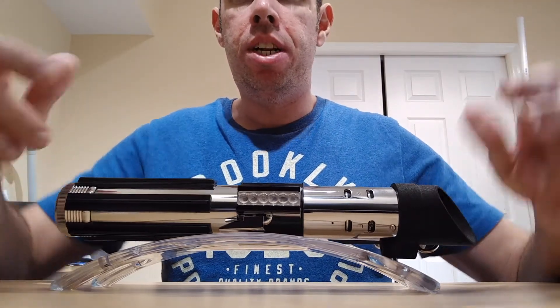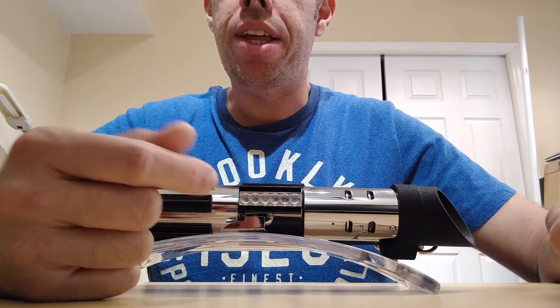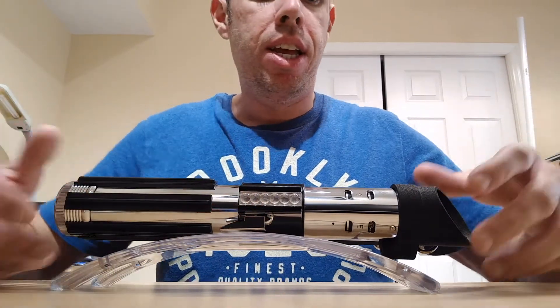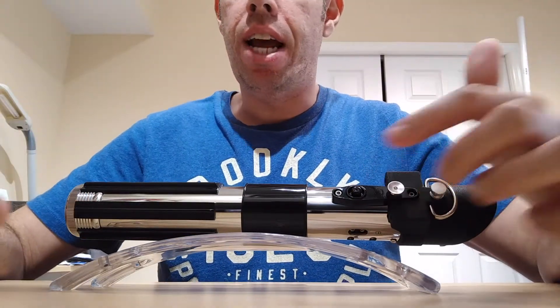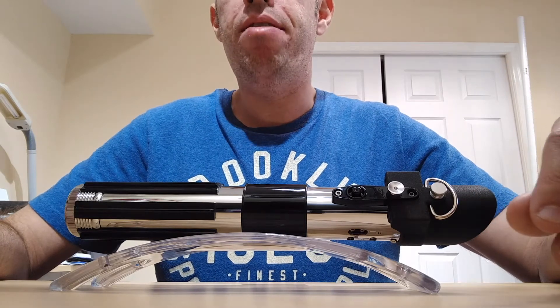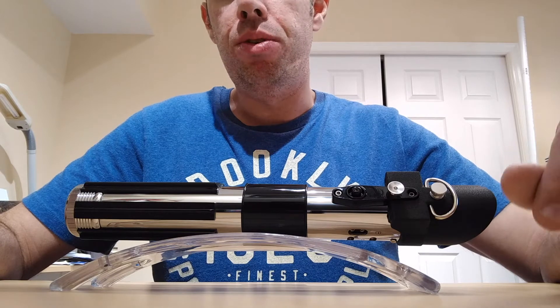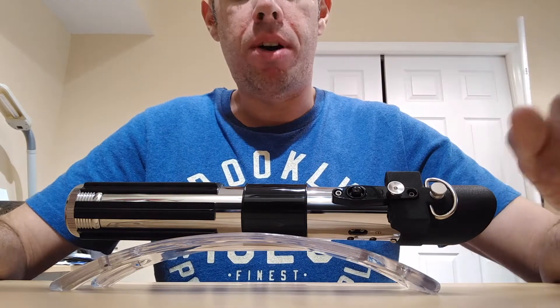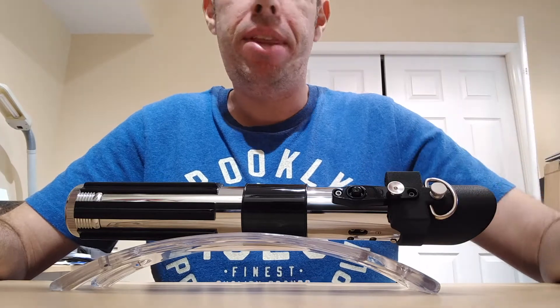This is the New Hope Edition. In this particular model, the bubble card does not do anything — it's just for aesthetics. The switch is actually right here. A lot of the newer 2005 models do use the bubble card, just like Luke Skywalker's. I personally don't care for that; I like the button over here, but that's just me.